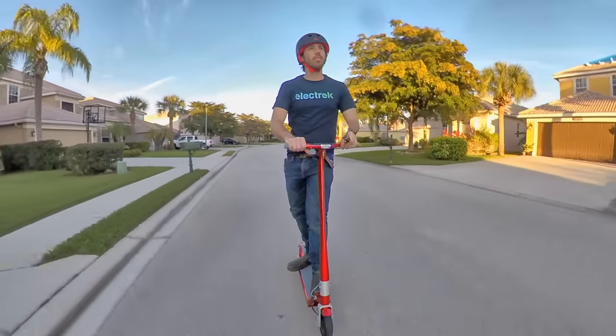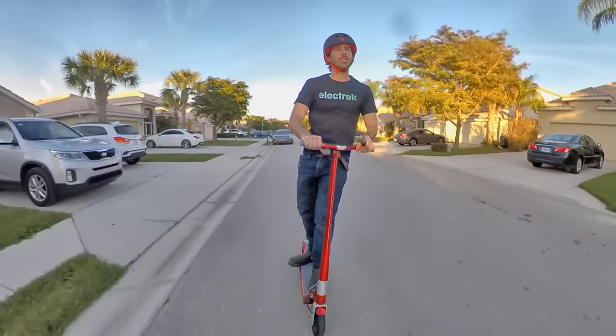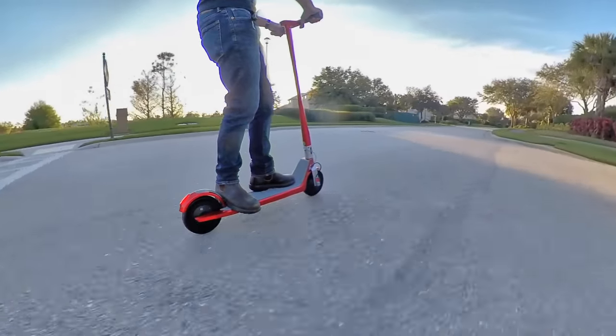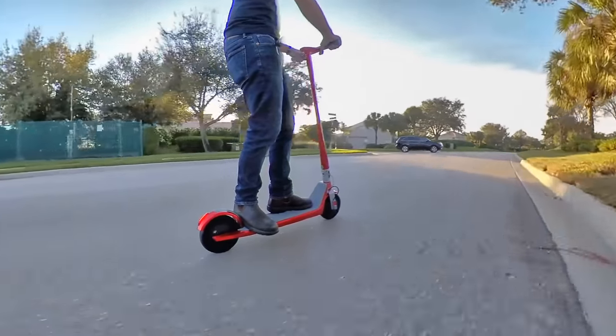At least for small and medium hills. This isn't going to climb huge hills without slowing down a good bit, but then again no scooter of this power level will. The Unagi E500 reaches a top speed of 17 miles per hour. That's not going to win any awards, but it's about as fast as I want to go on a scooter that doesn't have any suspension.